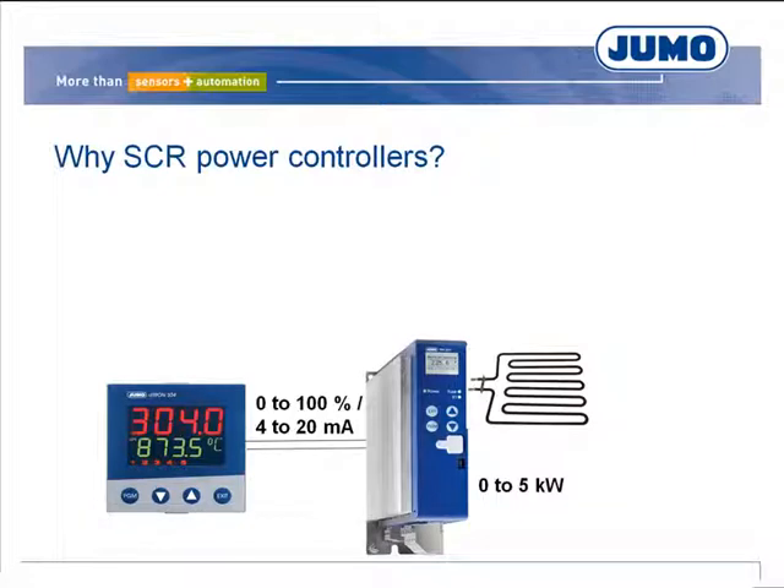SCR power controllers are used primarily for heating by means of electrical energy. A temperature controller usually specifies the required output level via a 4 to 20 mA signal. The power controller outputs electrical power to heating elements in proportion to the output level. These power controllers offer far more advantages for the application than SCR power switches.